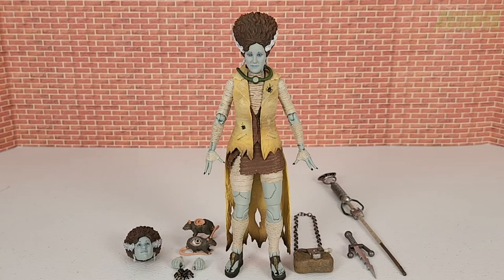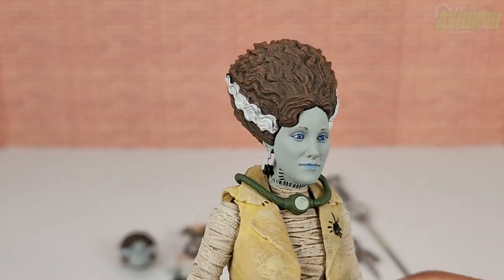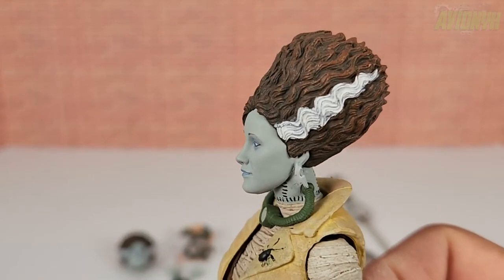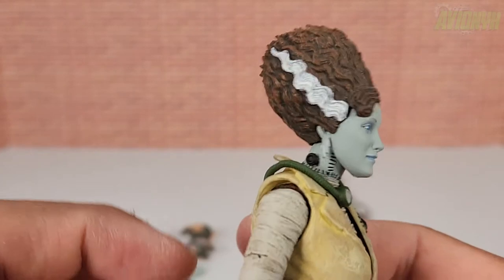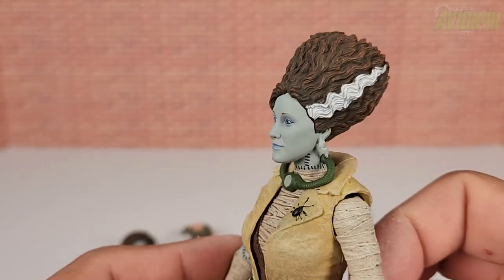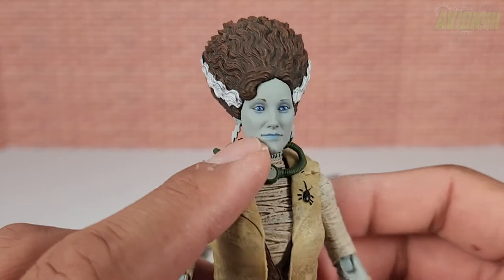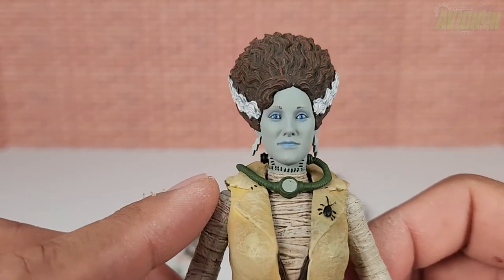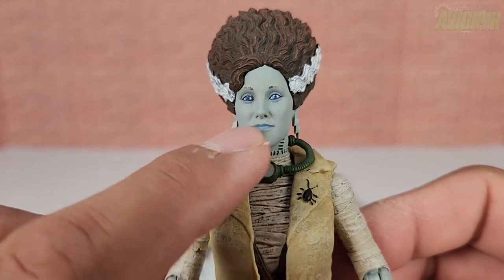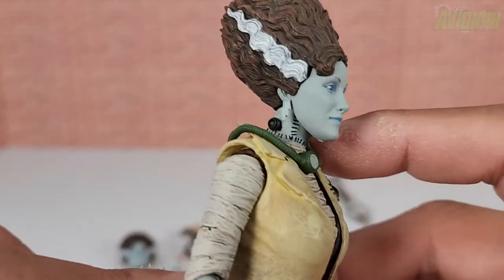She comes with two heads. The first head right out of the packaging has a wonderful sculpt — her hair emulating the look of the Bride of Frankenstein but in the natural color of April O'Neil, darkened up with streaks of white just like the Bride. NECA nailed the hairdo. She has a dead-looking skin tone, light blue lipstick, blue eyes, and nicely painted nose and eyebrows. The earrings are lightning bolts.